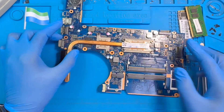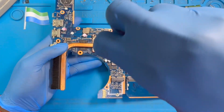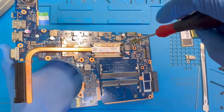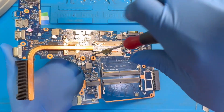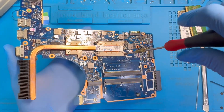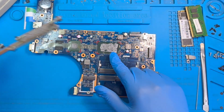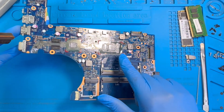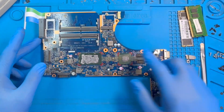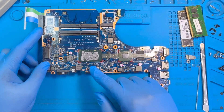First you take out the processor and the heat sink. You clean all those things, clean them very nicely. After you clean, then you need to work on the graphic card. This is the graphic card chip, and this is the processor chip.